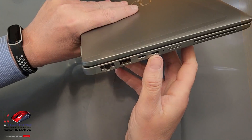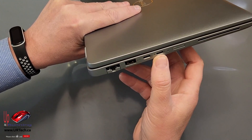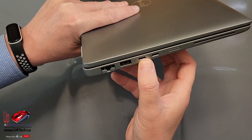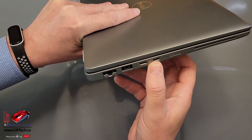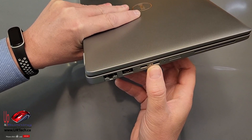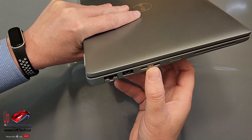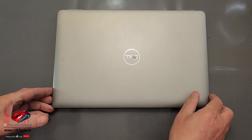And speaking of ports, the 3440 doesn't have Thunderbolt ports — that is a huge drawback, so almost everybody buying corporate grade is going to want to buy the 5440. There's even a 9440, which is a two-in-one. This is not — this is simply a 14-inch touchscreen.